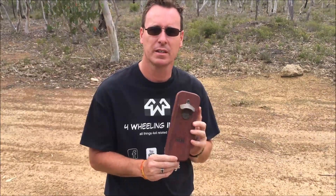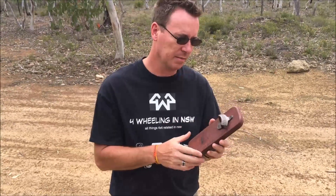Handmade by Hef — he's on Facebook so be sure to have a look at his page. It's a bottle opener, fantastic idea, great gift for the man cave.